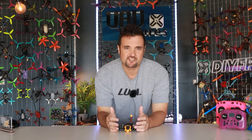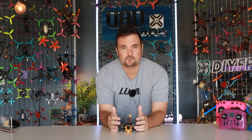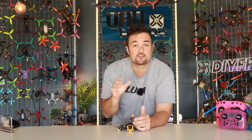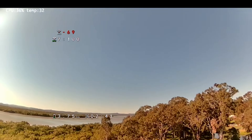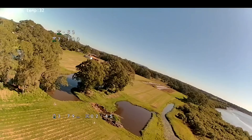G'day, you absolute legends — Stu here from UAV Futures. I'm pretty excited because we're diving deeper into the world of open IPC and the developments out there for digital HD footage streamed back to us in our FPV feed that is not a closed-source system — so it's not DJI, it's not HD0, it's not Walksnail.